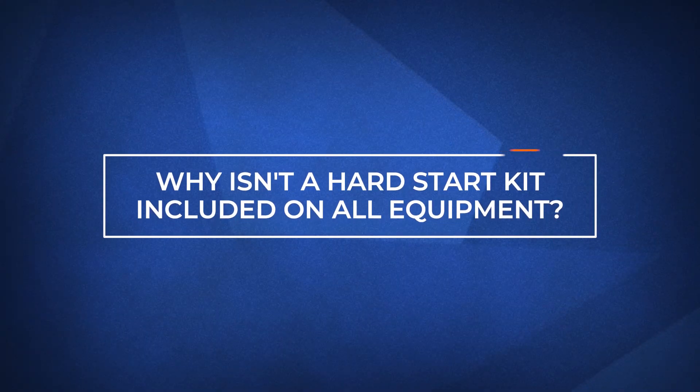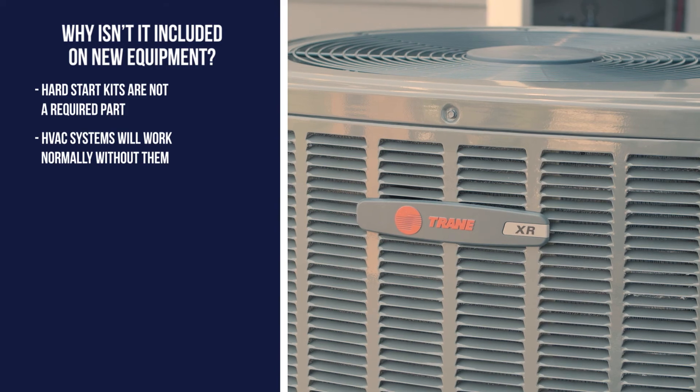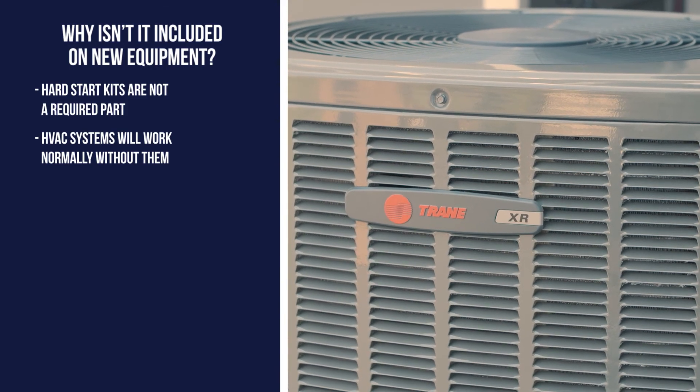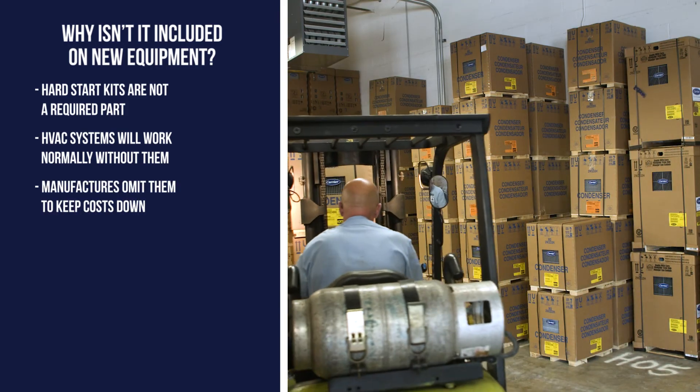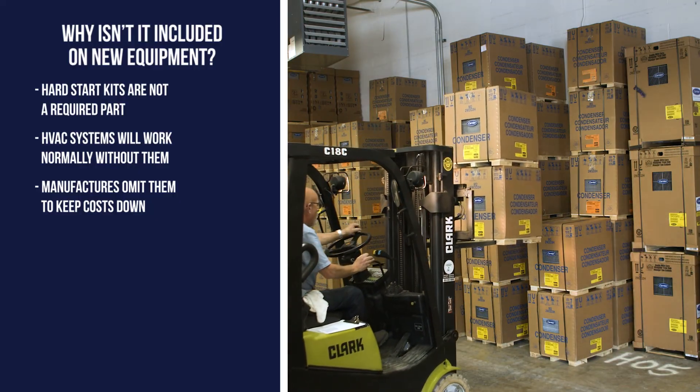You may be asking yourself: if it's so inexpensive, why aren't they just included on every new piece of equipment? The truth is, it's not a required part. Your air conditioner and heat pump will work normally without a hard start kit. Manufacturers omit them on purpose because they want to keep their costs down so they can sell more products.